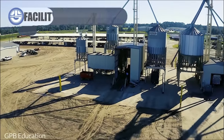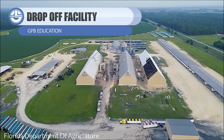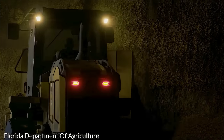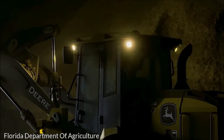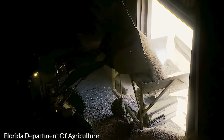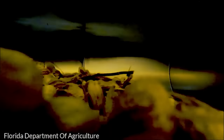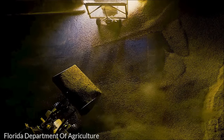A peanut drop-off facility is essentially a location where farmers deliver their harvested peanuts for further processing, storage, or sale. These facilities play a vital role in the post-harvest phase of peanut production. Upon arrival, the peanuts are weighed to determine the total quantity. Then the peanuts are dried down to a moisture content of about 10% or lower before being stored. This can be done using natural sun drying or with forced air in specialized drying facilities. Once peanuts reach the appropriate moisture content, they can be stored for extended periods without significant quality loss.